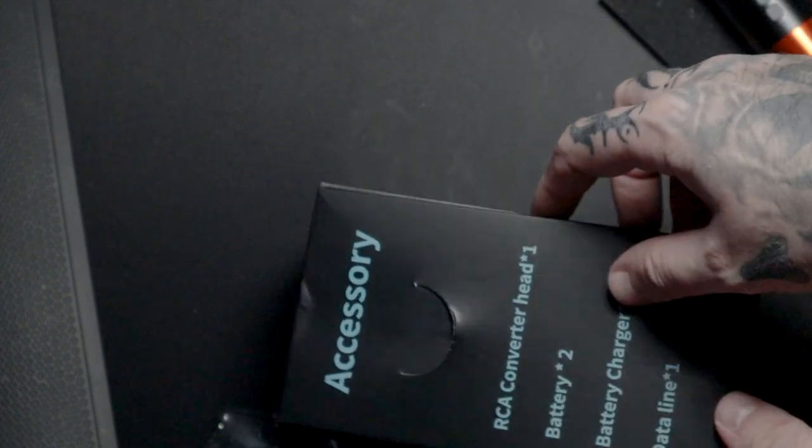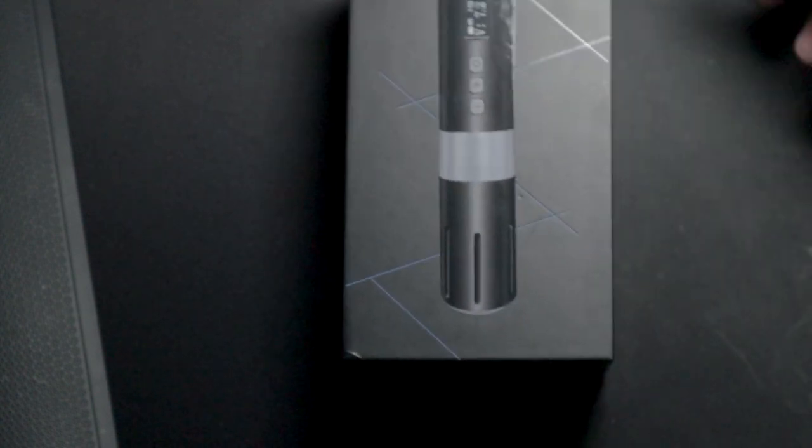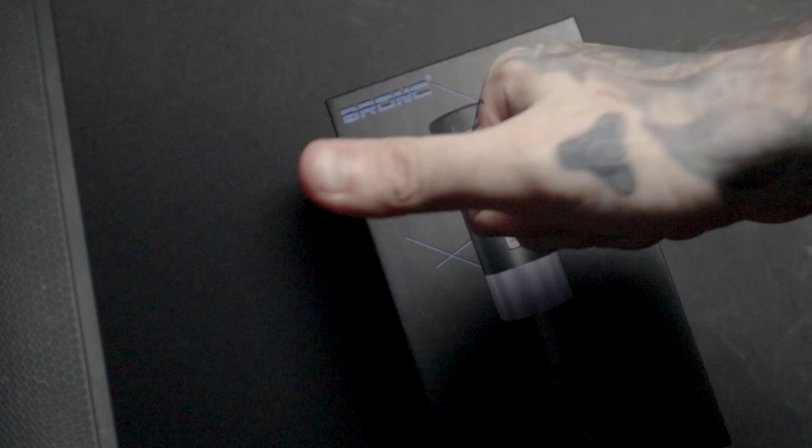There we have it guys, that is the Hummingbird Bronc unboxing. I'm pretty sure the full review for this machine will be up next week after I've used it, and I'll let you know my thoughts, go over the price, and cover all the relevant details. Anyway guys, I shall see you all in the next video - peace.